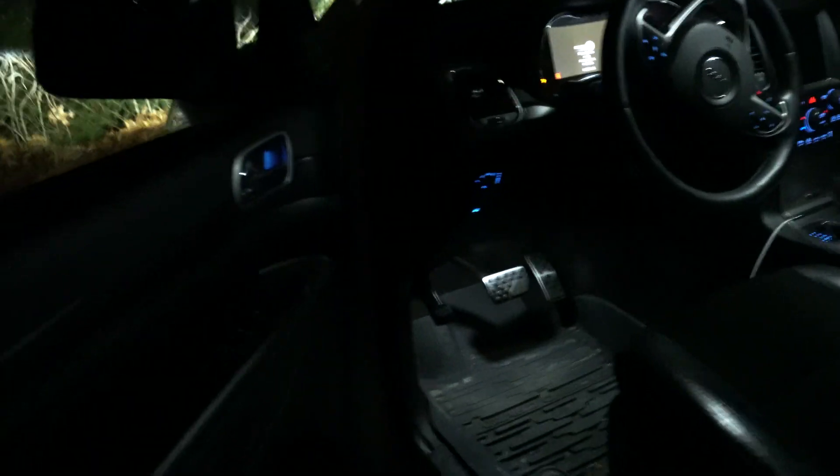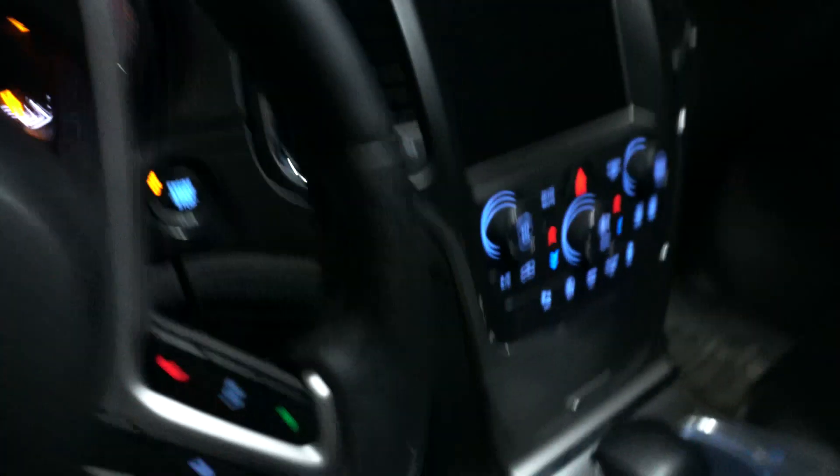I want you guys to hear how loud these fans are. I'm not sure if they're supposed to be this loud, but let's go ahead and turn the car on. Look how bright they are — they're super bright. The fog lights are currently off, so it's just these headlights shining, and we're getting a really good output compared to what we had before.